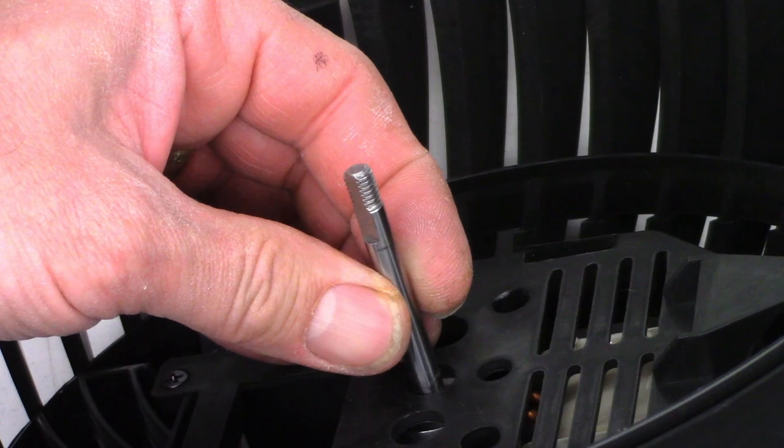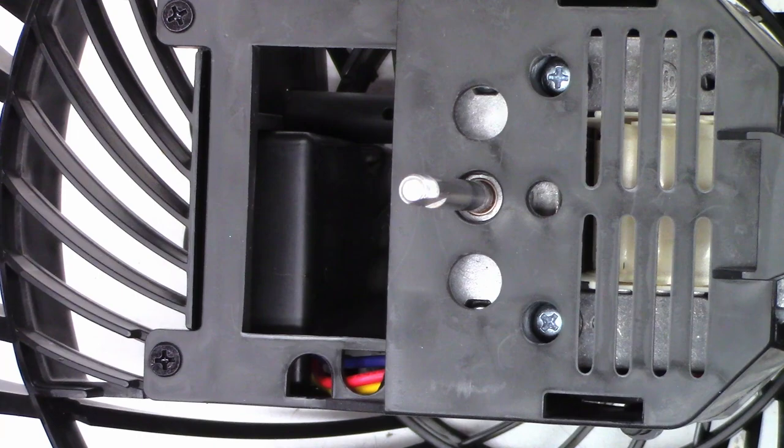So way to go, Honeywell. You really dropped the ball on this thing. Look at that. At this point I'm thinking hot glue to the rescue — what else can I do? Where am I going to find a left-hand thread nut?